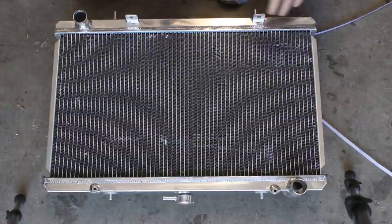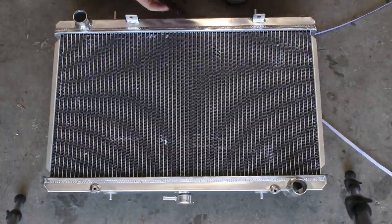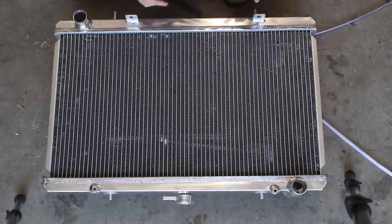A triple bypass radiator is a way to get more efficient cooling without making the radiator any bigger. Top end companies sell them like this for many thousands of dollars. This is a cheap one off eBay, and we're going to be doing the mod to make it perform a lot better.